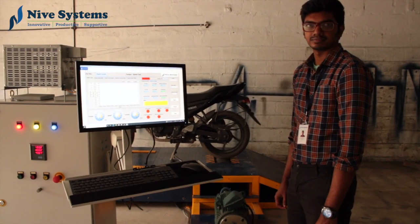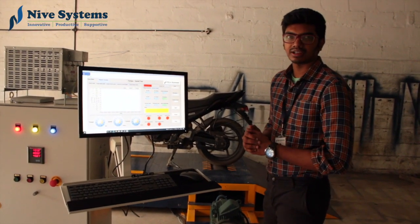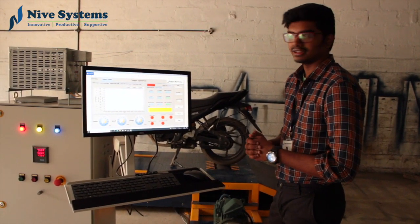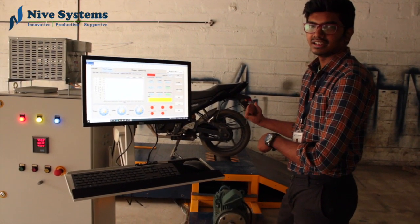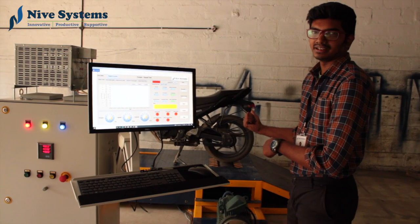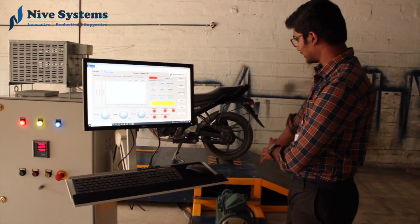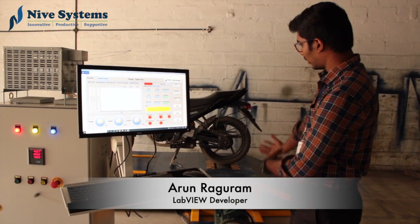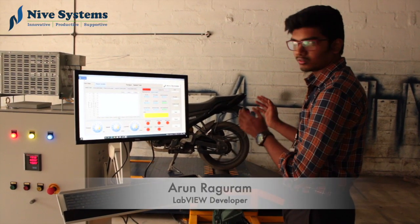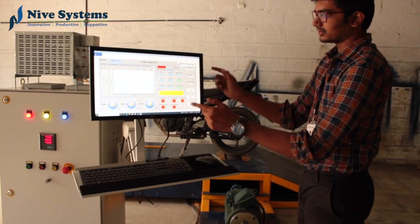We are going to introduce our new chassis dyno test system for two wheelers. The system works under a 25 HP motor and can produce up to 100 Newton meter load and run up to 100 kmph speed. This is a floor mount type, but it can also be set up as pit mounted. The whole system is controlled in LabVIEW and this is a single roller type chassis dyno.